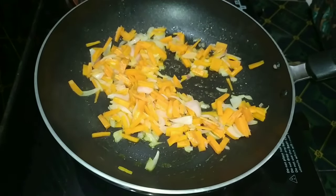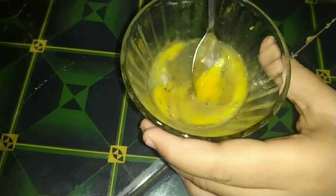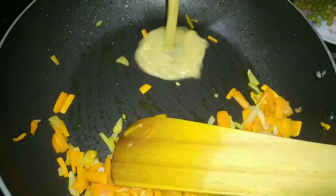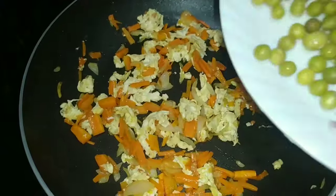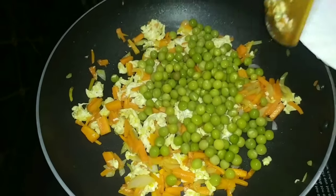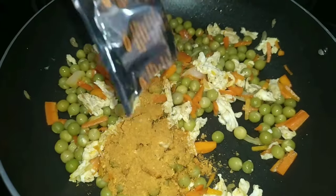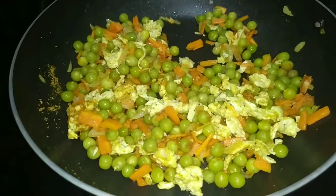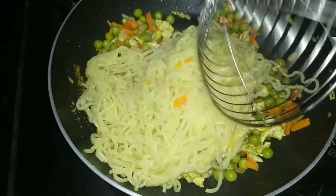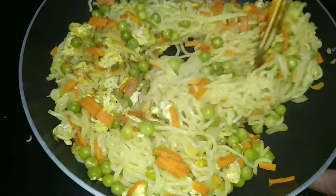When we mix this dough, as we continue it, we can mix it all together. We will have to taste like this.